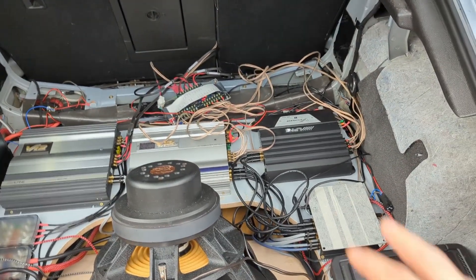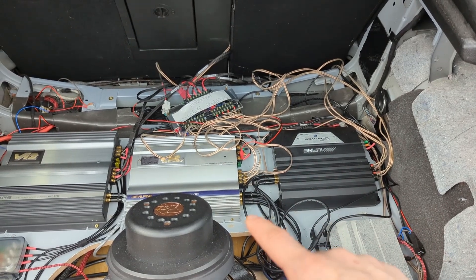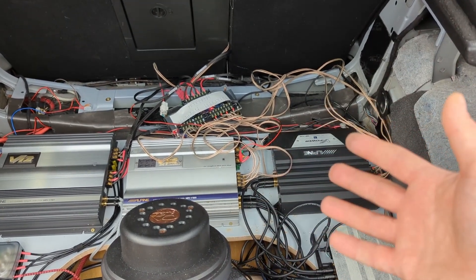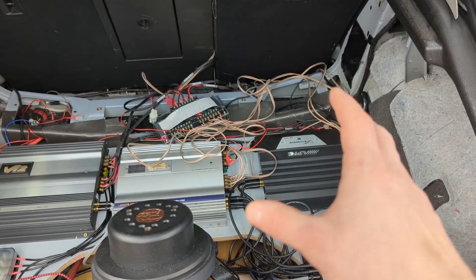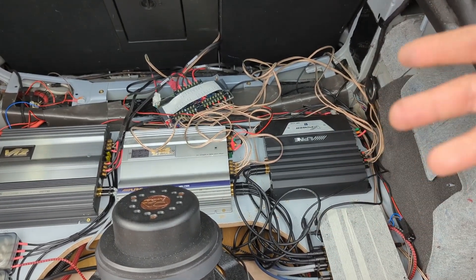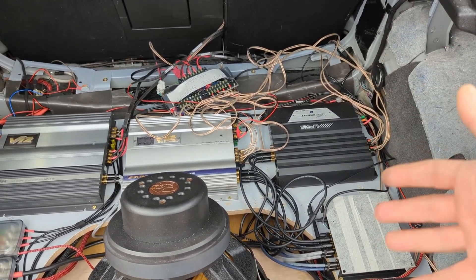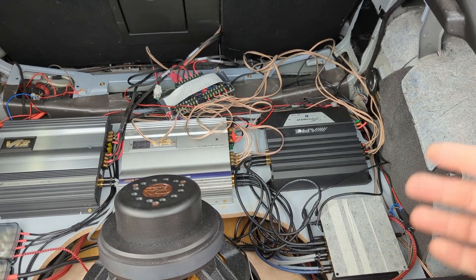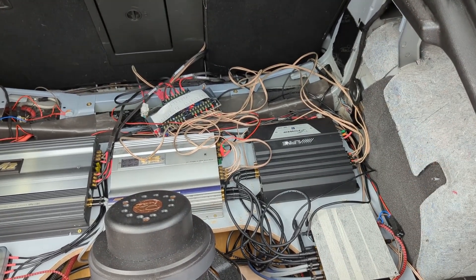I mainly focused on specific tracks because these two amplifiers are feeding my tweeters and mid-ranges. My mid-ranges are playing from about 180 Hz and tweeters up to 16kHz. The tracks I was focusing on had a lot of female vocals, some male vocals, guitars, and pianos.